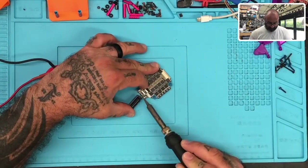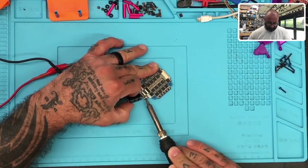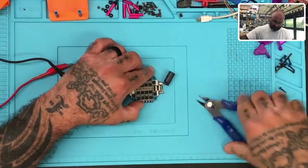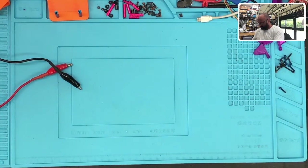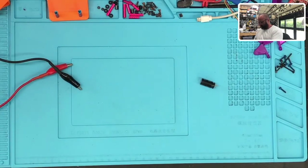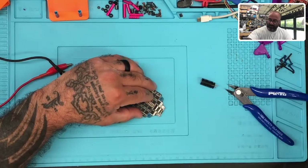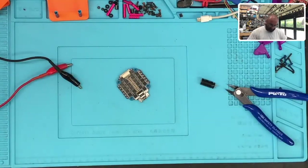First thing we're going to do is get rid of all this solder. I can tell you right off the bat the solder being used is really not ideal — it takes forever to heat up. I'm at 380 right now on my temp and this isn't budging, so I'll probably either mix some solder with it or just use my clamp. He says it doesn't work; he wants me to test it out.